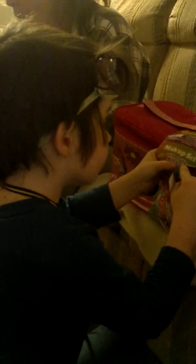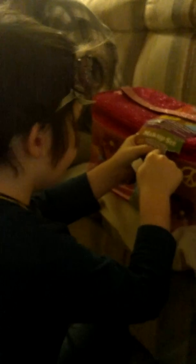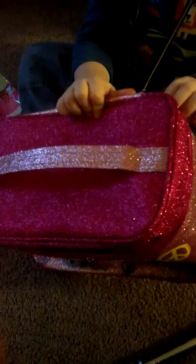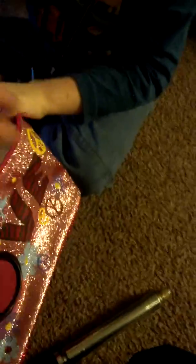This is my present. Really? Look at that. Here, sit down. Open it so the camera can see. No, over here, over here. The zipper is over here.